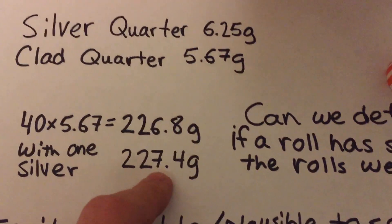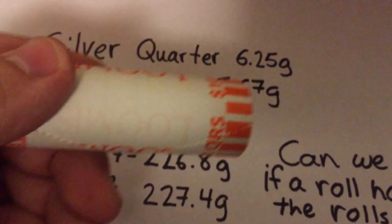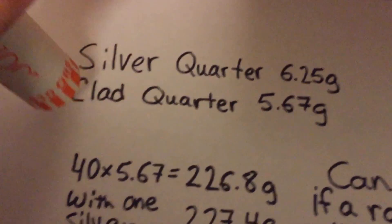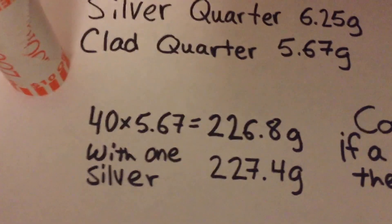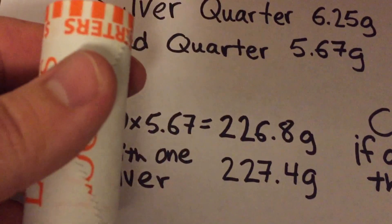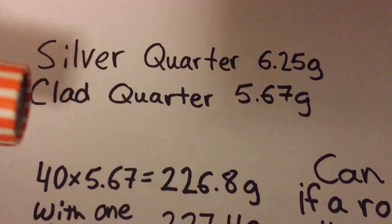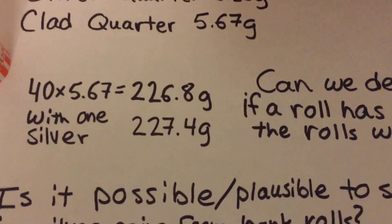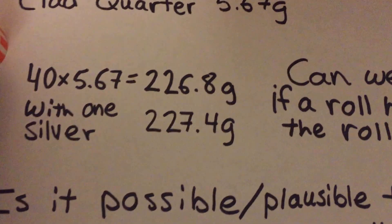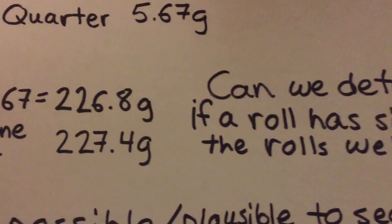Hypothetically, I don't think this will work — I hope it will, but I'm not confident. If we have a couple of quarters with some goop on them that makes them a little heavier, we might think a roll has silver when it doesn't. Or if we had a couple of silver coins that were worn down and no longer weighed 6.25 grams, we wouldn't set the roll aside. So whether the weight makes us think there's a silver coin or not, I'll open them all and look through every coin.